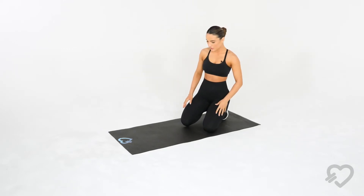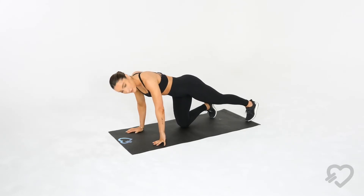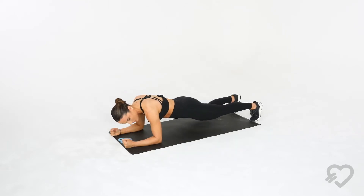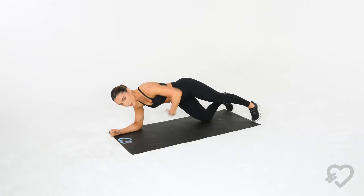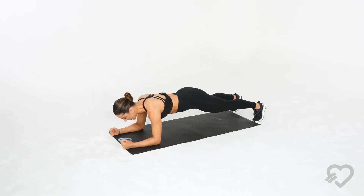What I first want you to do is get in a plank position. Your plank position is going to be with your feet shoulder width apart, your forearms nicely secured in front of you and below your shoulders. Your neck should be in alignment with your spine and your core should be engaged at all times. That's your starting position right here.